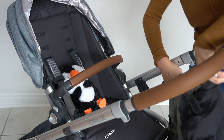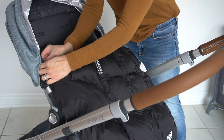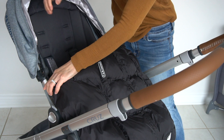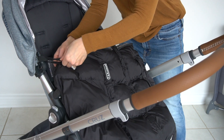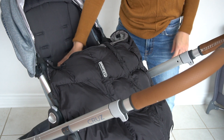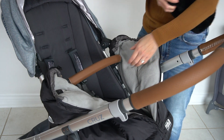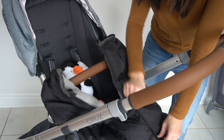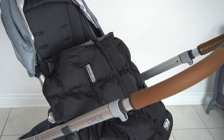Loop the shell underneath the footrest portion of the stroller and move it up. You'll see the two velcro sides — you can loop them around the canopy bar, or if you don't have a canopy there's still a bar you can loop around instead. You can do this with the baby already inside, or unzip it, put the baby in, and then zip it back up.